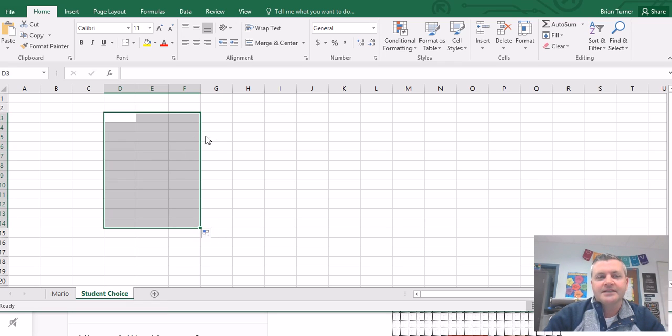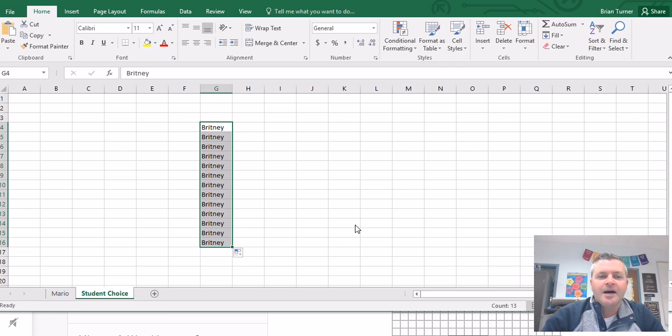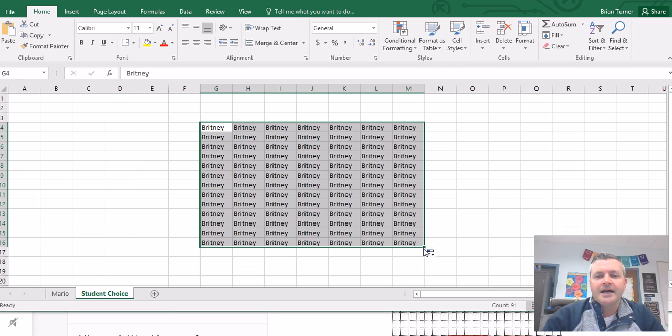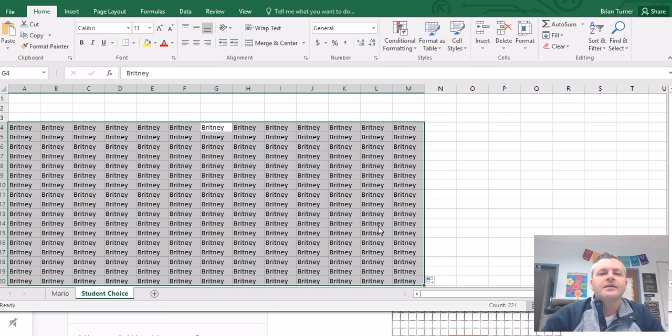If I pull that fill handle down, what it does is copy everything from one cell into the cells below it. So if I have 'Brittany' in one cell and I use the fill handle to pull it down, it's going to copy the word Brittany to all of the cells below it. You can also pull it to the side — you can pull it anywhere you want and it will fill the cells wherever you want. This is your copy handle, and the skinny black cross does come in handy.